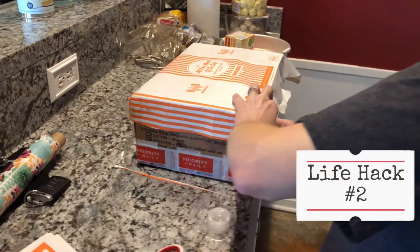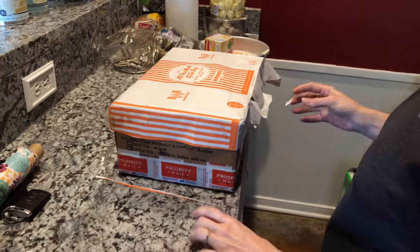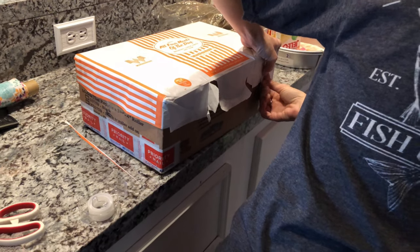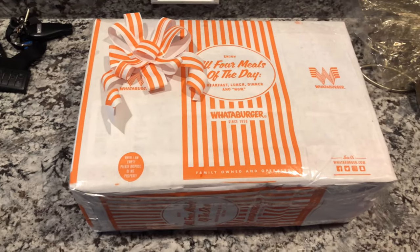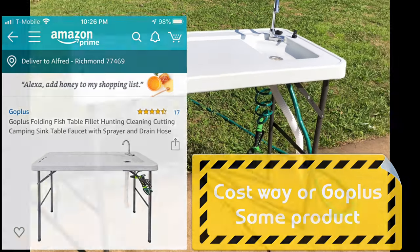Life hack number two, ladies and gentlemen: if you ever run out of wrapping paper and you're giving your dad a gift for his birthday, all you got to do is go to Whataburger and ask for five or six bags. And voila! All right guys, so here it is — the Costway cleaning table.